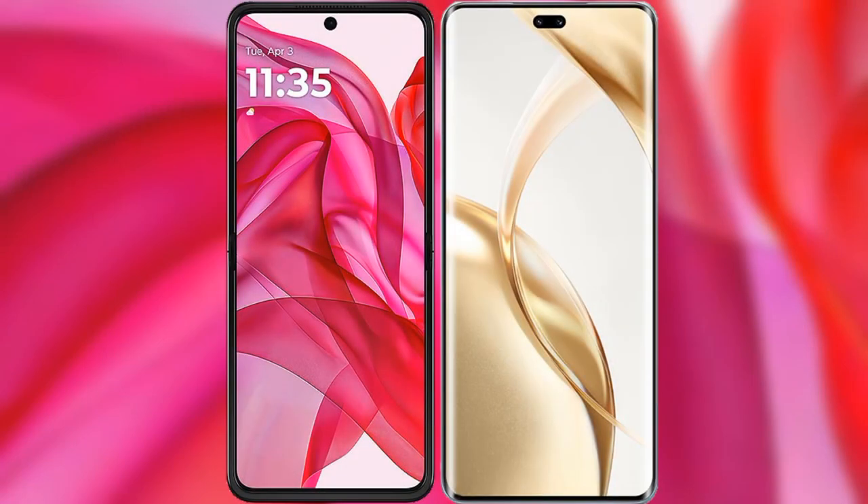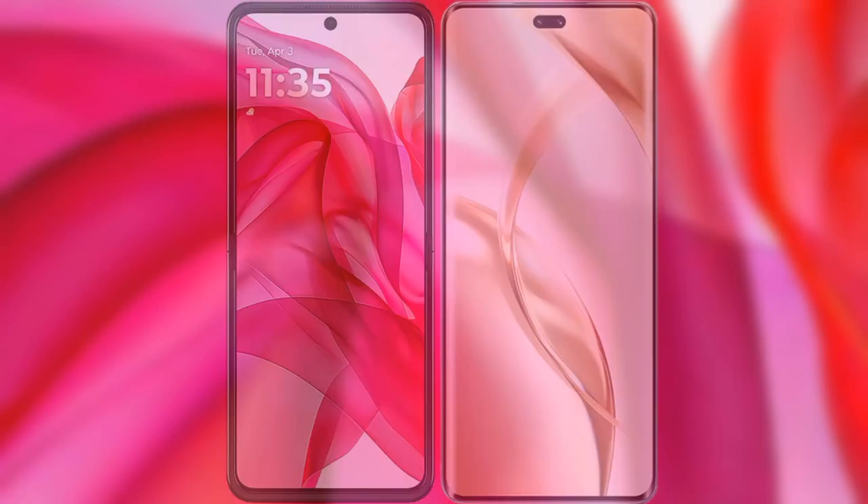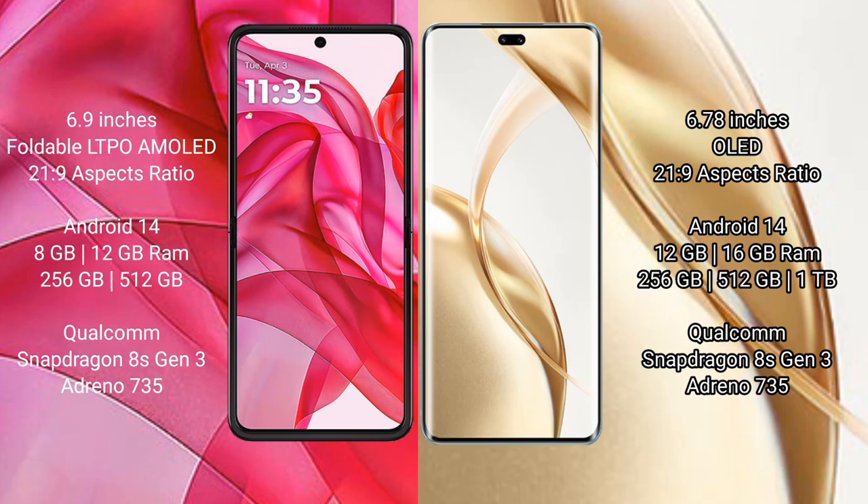I will compare the new Motorola Razr 50 Ultra with Honor 200 Pro. Motorola Razr 50 Ultra comes with a 6.9-inch foldable LTPO AMOLED display and Corning Gorilla Glass Victus 21H29. Honor 200 Pro features a 6.78-inch OLED display and Corning Gorilla Glass Victus 21H29.